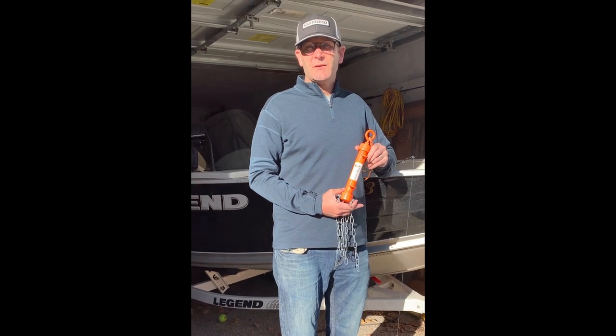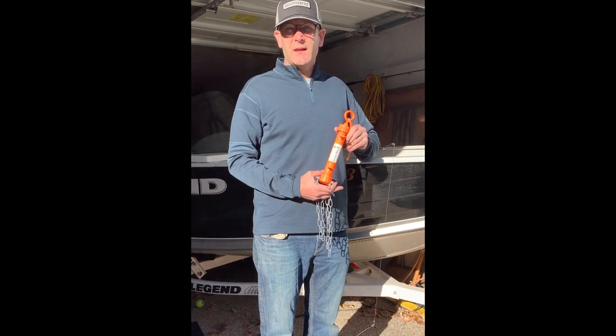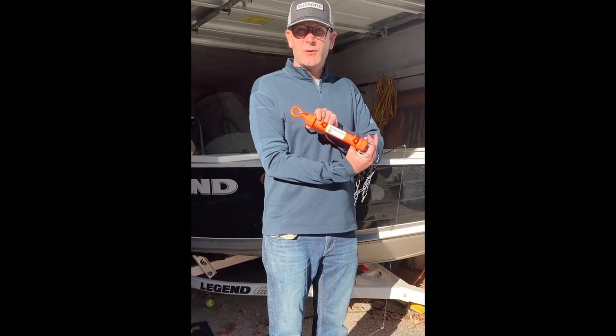Hi everybody, Mike here from Muskie Factory Bait Company. Today I'm going to show you a little bit about our new lure retrievers.